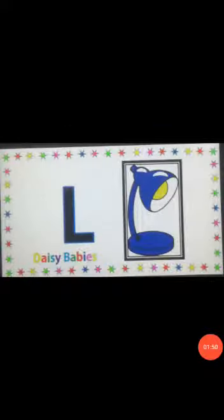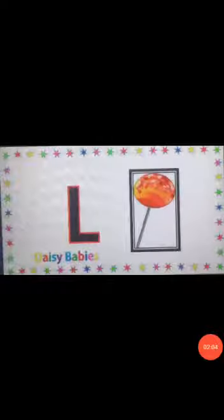It's L — Lamb. L, Lamb. You can see L — Log. L, Log. Wow, your favorite thing — L, Lollipop!